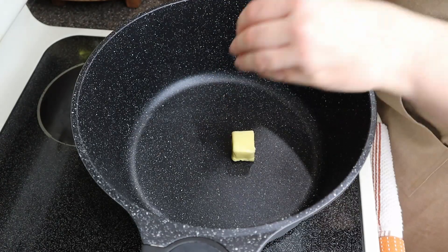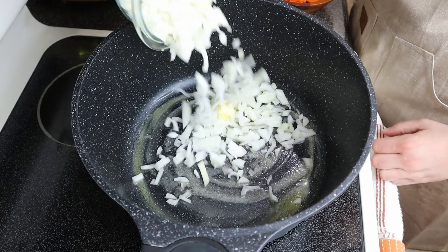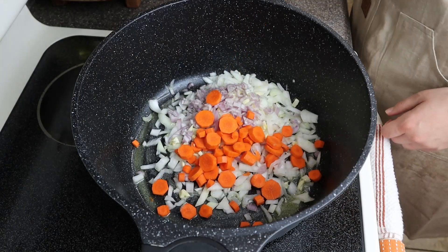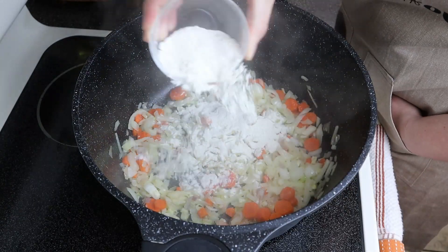After washing and cutting up our veggies, we will set our burner to medium-high heat, add our quarter cup salted butter, two carrots, one sweet onion, one shallot, and three cloves of garlic. Let this cook for about five to seven minutes, then we'll add our quarter cup flour.